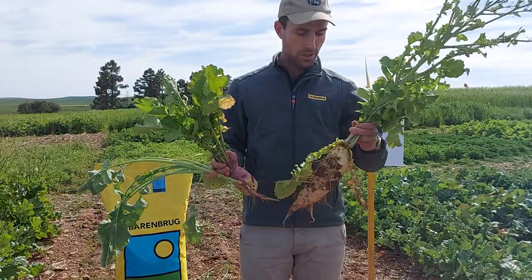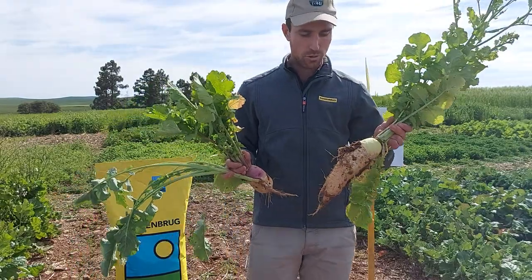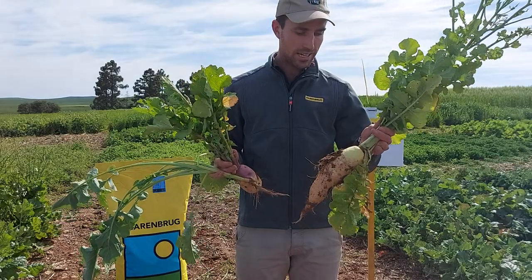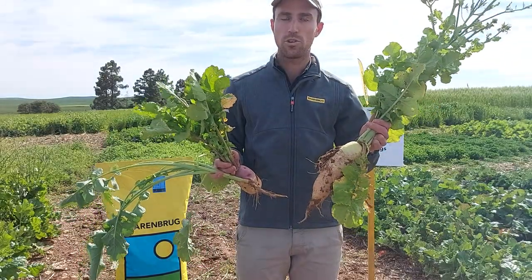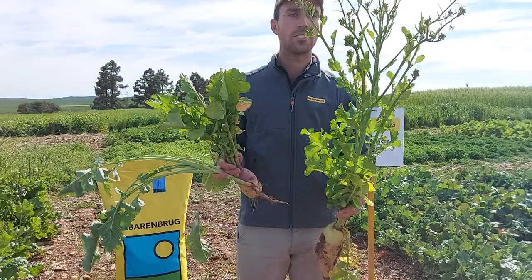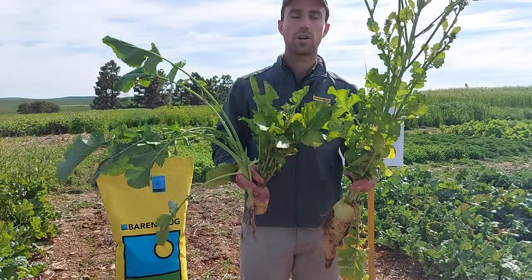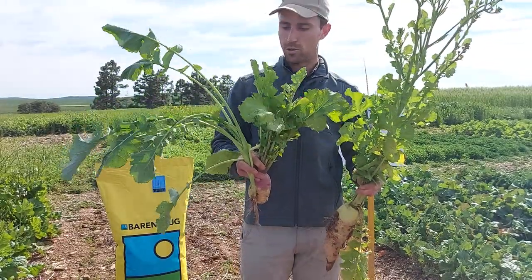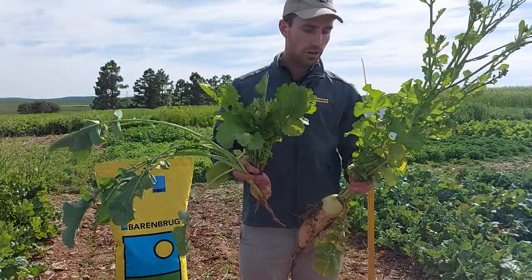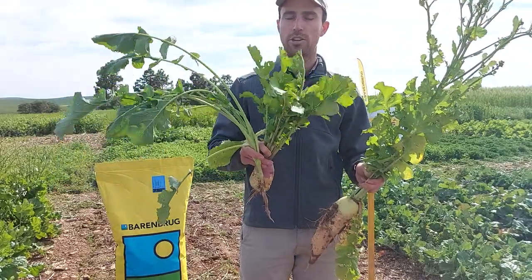Looking at the radish, you can see it has a much larger taproot or bulb below ground. We use this primarily as a cover crop to loosen up soil, but you can definitely graze it as well. It does lose some of its palatability when it goes into seed, and as you can see it goes into seed quite earlier than your turnips and rapes. So it does work for grazing, but if grazing is your main objective you'll definitely want to look at your other options.